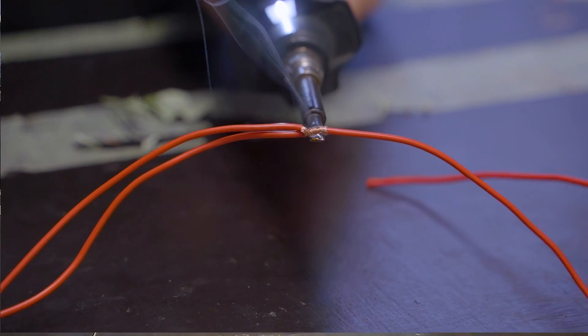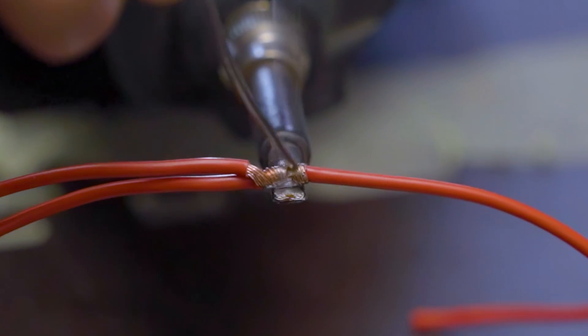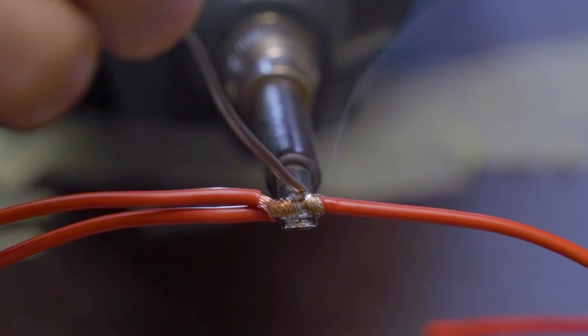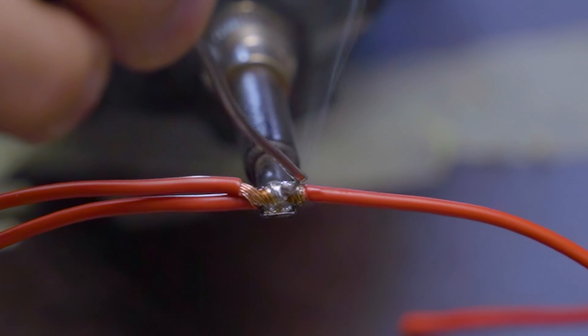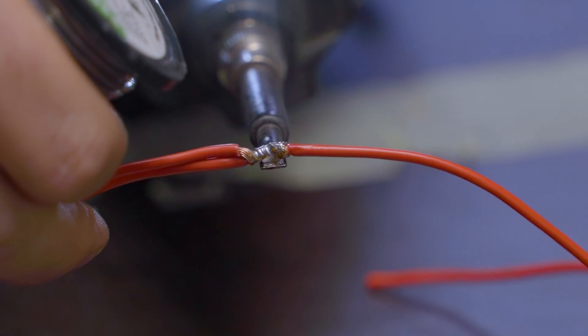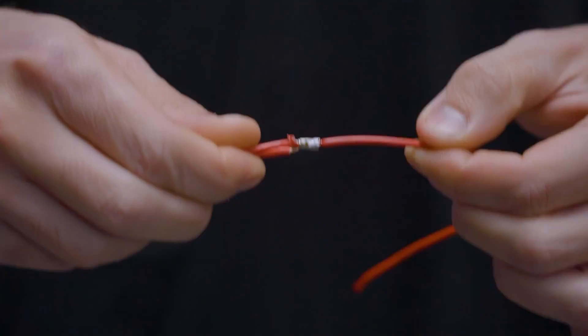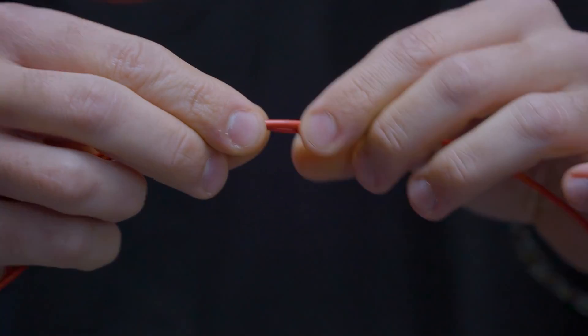We're going to place the iron under and on the copper, then grab our solder and go from the top and just let it melt in. Once it's all melted in it should be nice and shiny and smooth, and nothing should be sticking out.